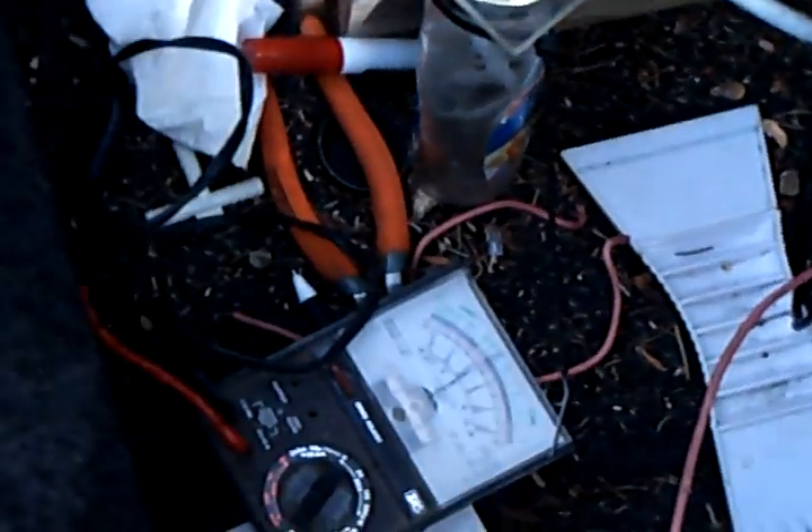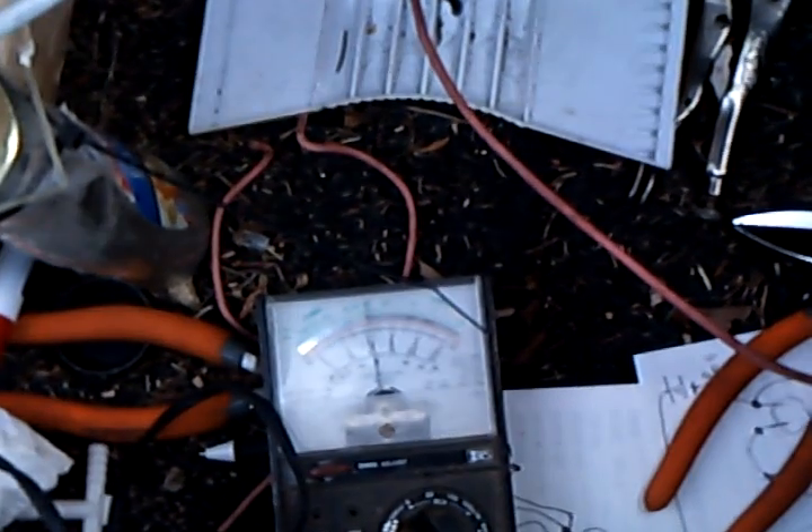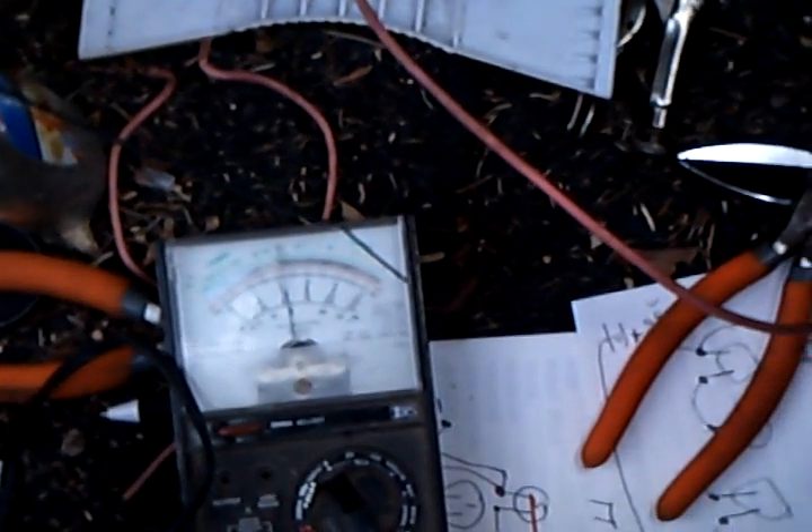I don't know if you'll be able to see this — it's a voltmeter and it's showing right around 12 volts. Now I'll go kick it up all the way and give you a look at it.